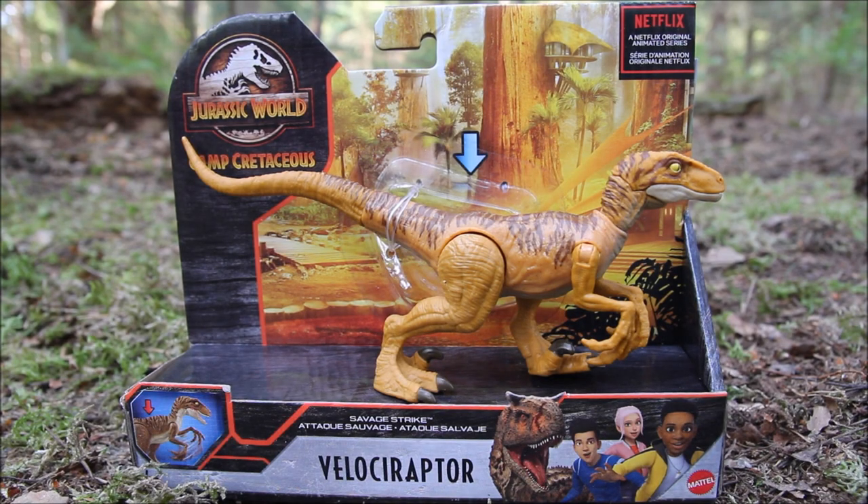Hi everyone. I'm here today taking a look at the Mattel Jurassic World Camp Cretaceous Savage Strike Velociraptor, which is basically the tiger Velociraptor from the Lost World, but in the standard Jurassic World Camp Cretaceous packaging.